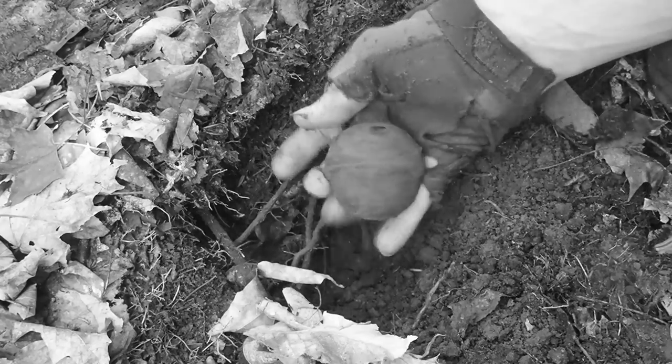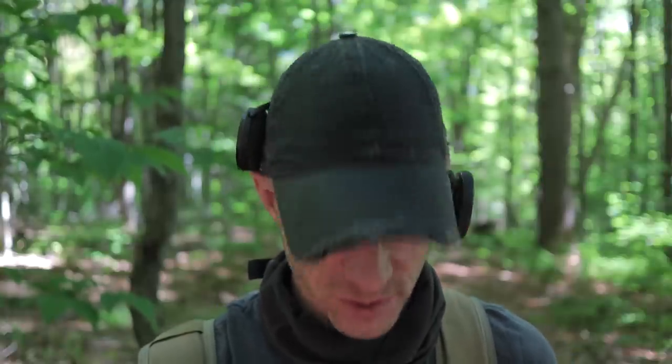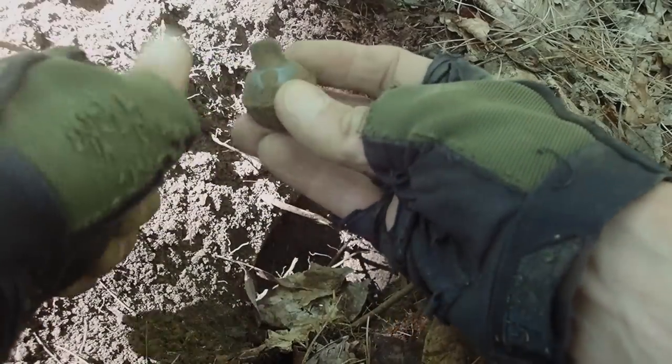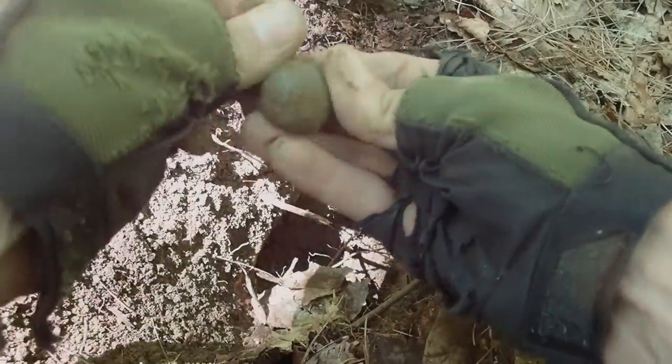Just a couple weeks ago I found this massive half of a baseball-sized crotal bell or jingle bell. Anytime I find a jingle bell I'll get the cameras out, because they're one of my favorite things to find. And I just found one — it's not quite as big as the one last time, but it is all in one piece.